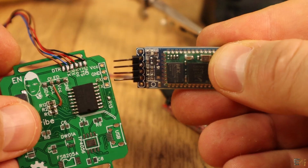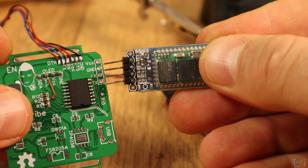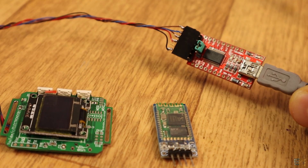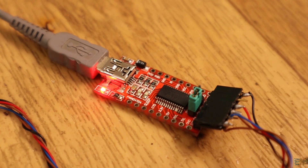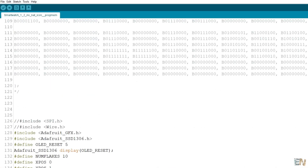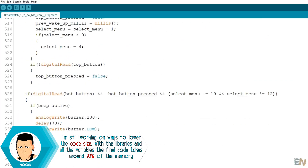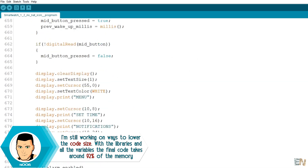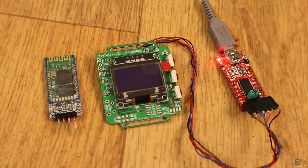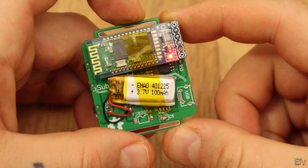Don't solder the Bluetooth module yet. We have to solder this module after we upload the code since it uses the RX and TX pins. Now connect the external FTDI programmer and upload the final code that you can find below. The code is very long and still not perfect so I won't explain it step by step for now. The code has comments on each part, so make sure you read those comments, and if you don't understand something, leave a question below or on my Q&A forum. Now I solder the Bluetooth module and the board is ready.